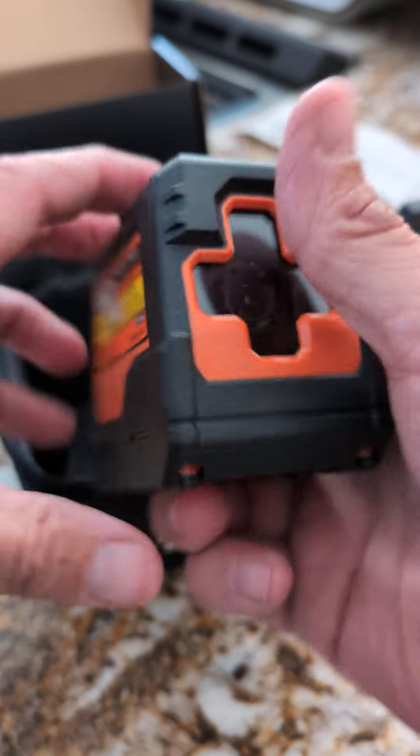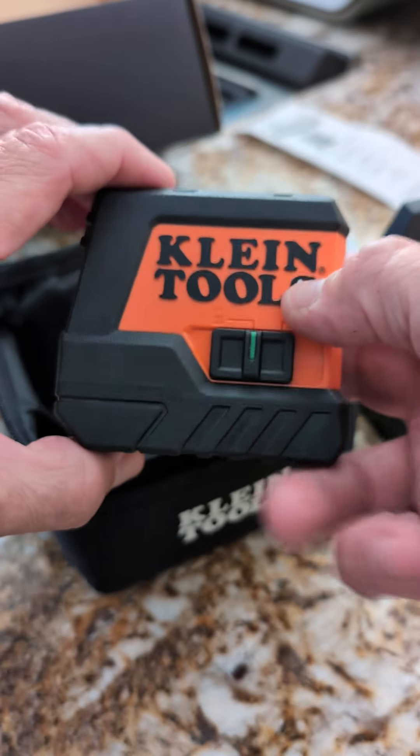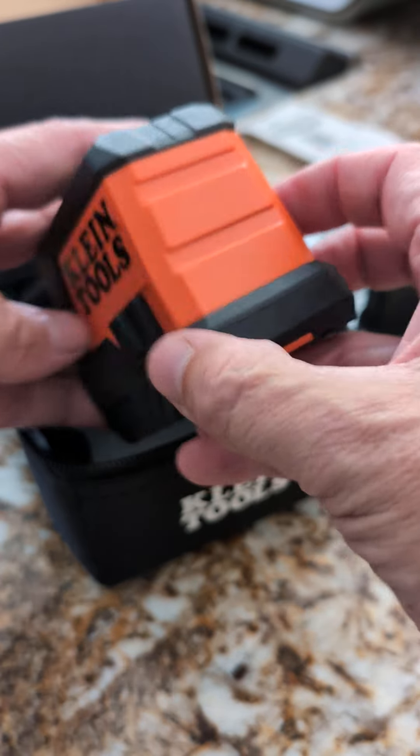So it's a really cool laser level. I haven't really used it yet. We're going to use it this evening — put some shelves up — and I can give you an update with that if you like. Thanks for watching. I'll see you next time.